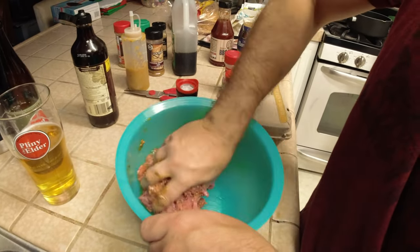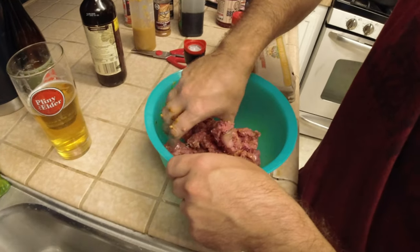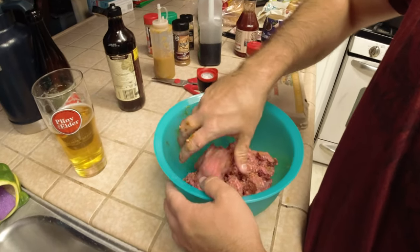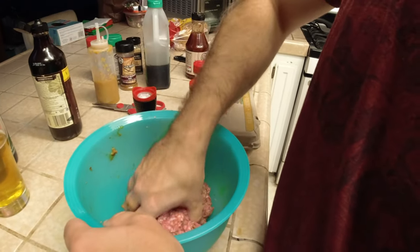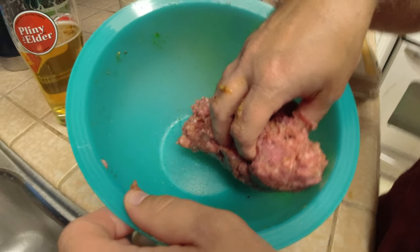I was thinking we could dice up some onions and some mushrooms in there, but the Double Western never had that either. We've already deviated a lot. We are going to make a better Double Western from Carl's Jr. I can smell it — that smells so good. See, that's how you do it. Not a single bit of seasoning is wasted.